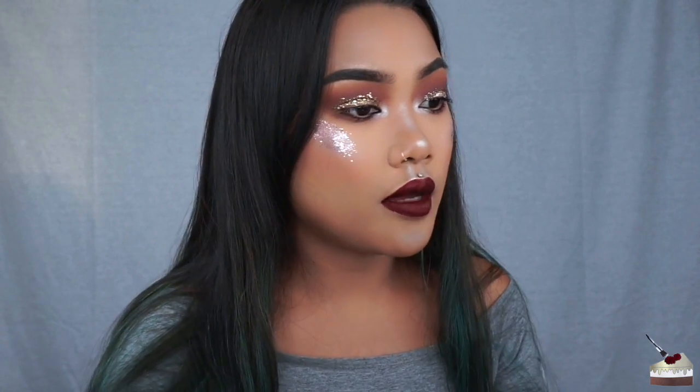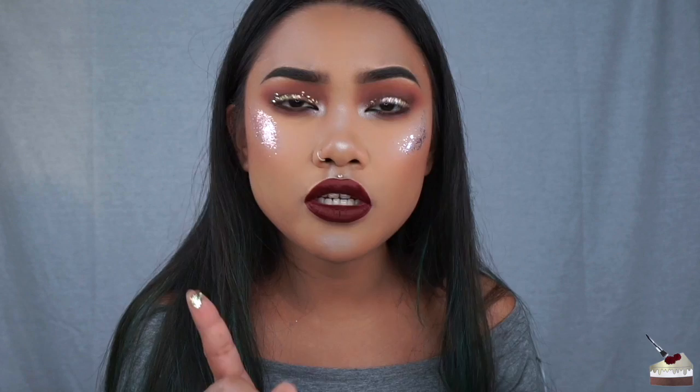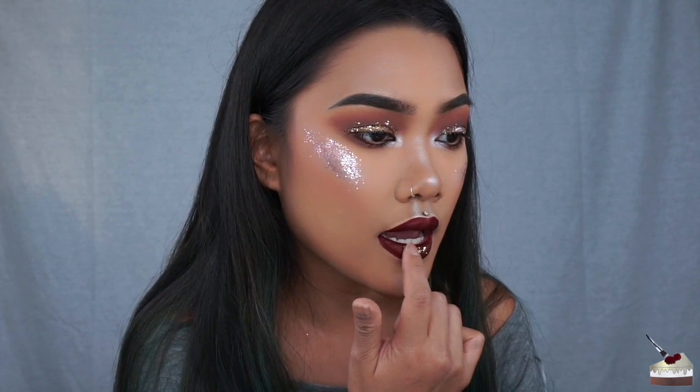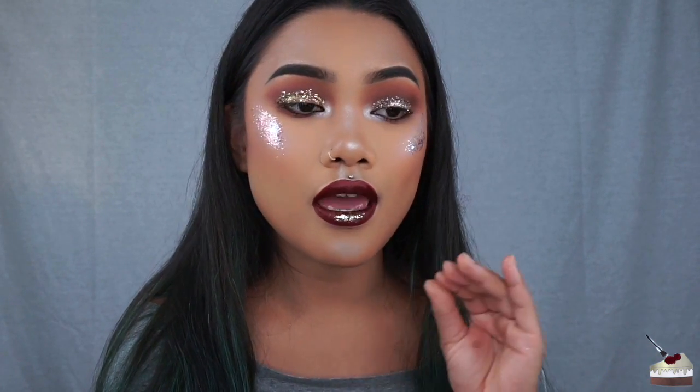The last one — you can actually use these on your lips too, so let me use this one on my lips for some lip highlight. It feels really weird on the lips. But what I do love about these glitters is that you don't need any glue, and a little bit goes a long way. This is actually going to last you quite a while, unless you use glitter every single day.